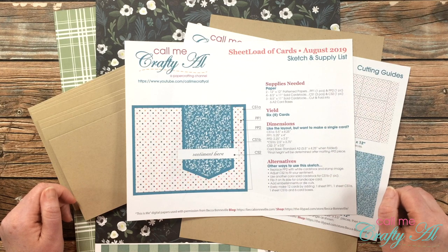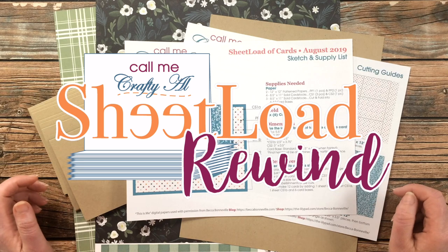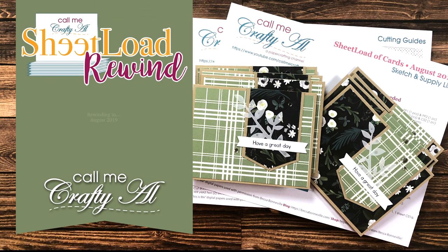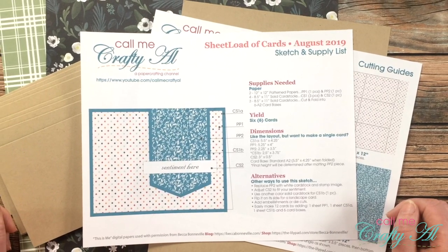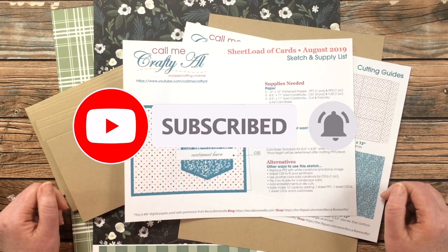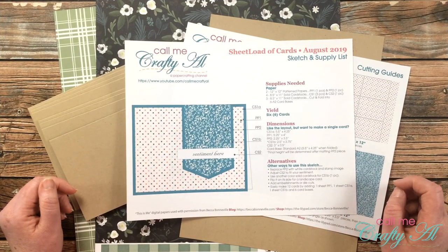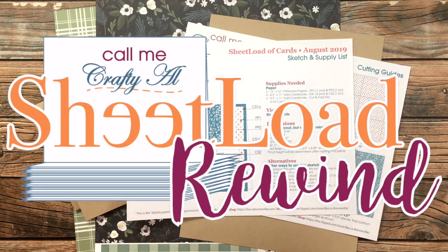Hello crafty friends, it's Alicia of the Call Me Crafty Al YouTube channel, and it is time for another Sheet Load Rewind. I hope you'll stick around to see what date we're rewinding to and see how I change it up a little bit. Thank you so much for stopping by today. If this is your first time to my channel, I hope that by the end of this video you'll be inspired to click that subscribe button and ring that bell for notifications. If you're already a subscriber, welcome back — I'm so glad you're here. I hope you've been enjoying this new Sheet Load Rewind series where I rewind back to an old sheet load of cards and just revisit it — sometimes we switch it up, sometimes we don't.